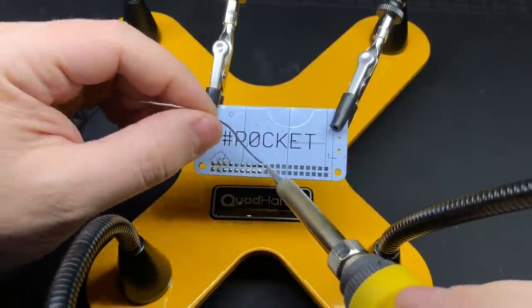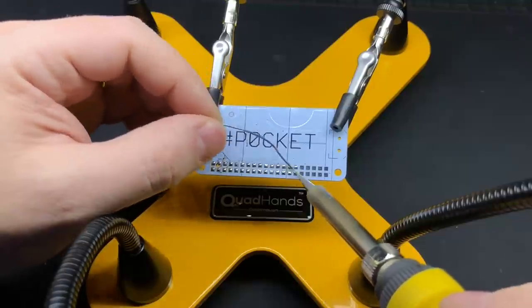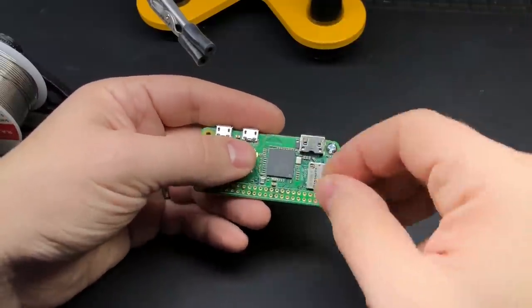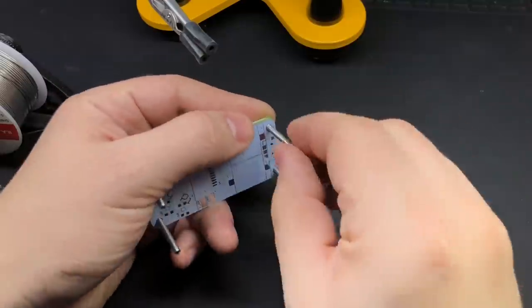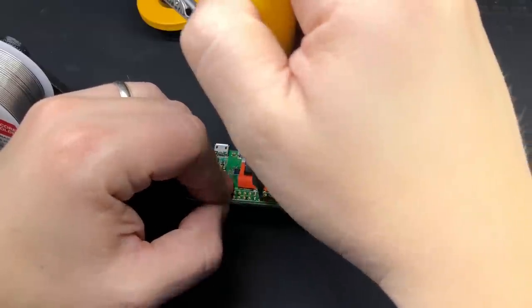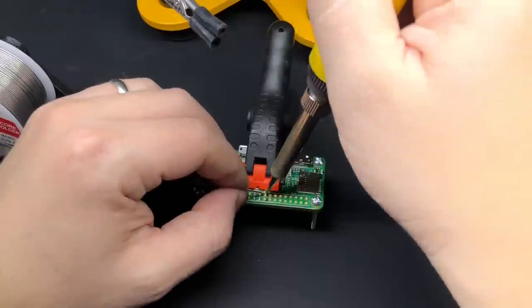The easiest way to do this is to put a screw in each of the holes and bolt them together — that'll line it up and hold it in place while you solder each of the GPIO pin holes.